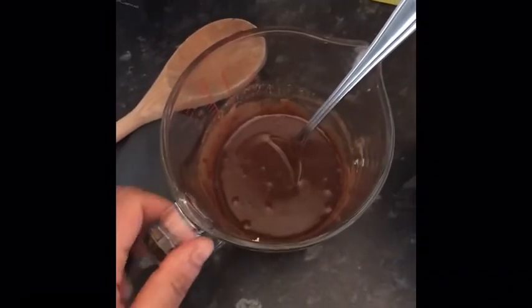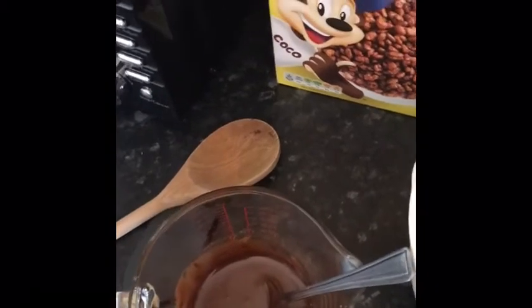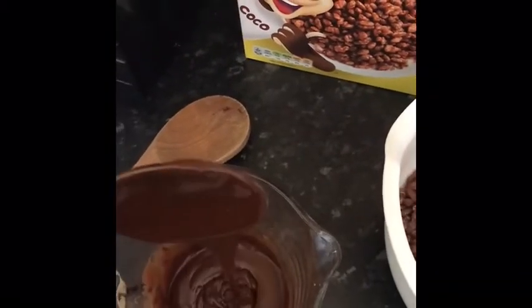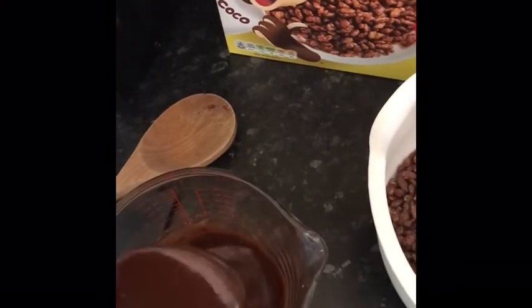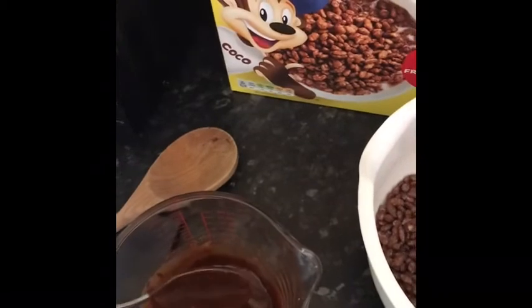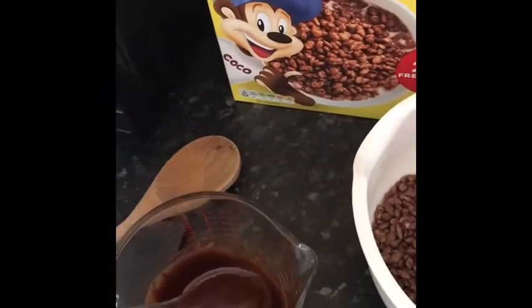I've just taken it out of the microwave — it is a little bit hot, so please remember to get your adult to take it out of the microwave or off the hob. I've stirred it all and there are no lumps. You need to make sure there are no lumps; if you see any, that means it didn't melt properly. It looks like a nice big chocolate river!